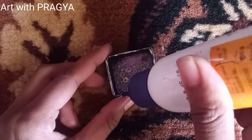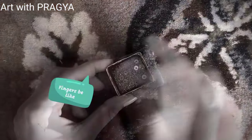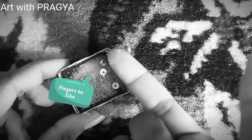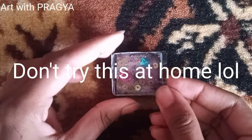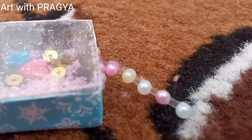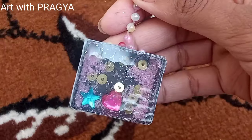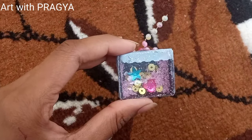Now take any kind of glue and just spread it like this. Then finally stick it on the top, and that's all you have to do! Your beautiful, amazing, and unique new year gift is ready.